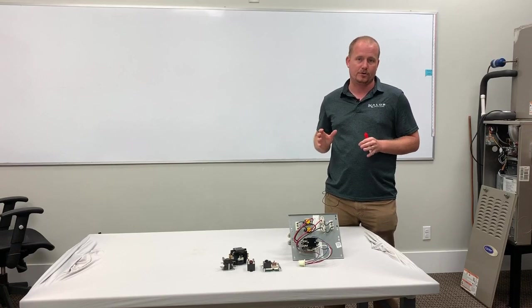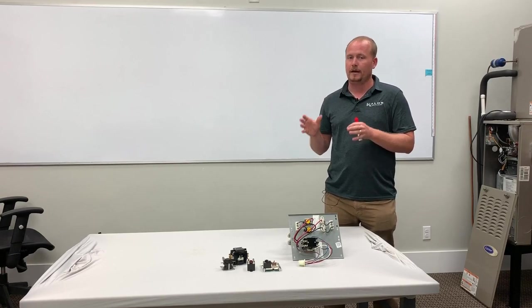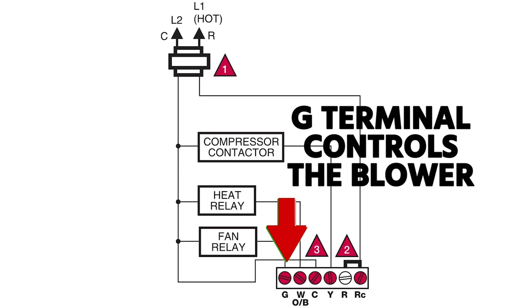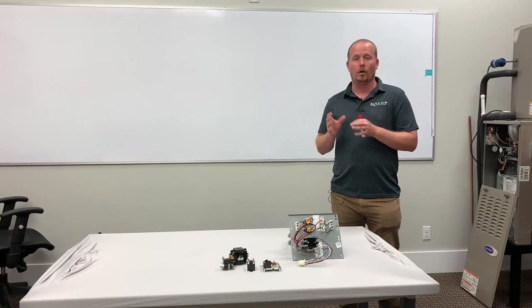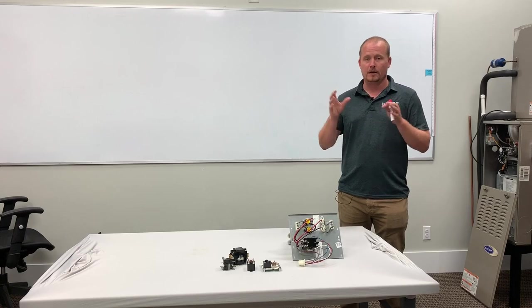With heat strips, whenever the heat strips are on, you want the blower to be on, but it's the G call — the G terminal from the thermostat — that controls the blower. So just in case you don't have a G call from the thermostat and you still have a W2 call bringing on your heat strips, you want that blower to come on.